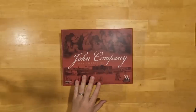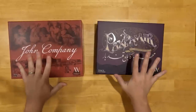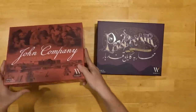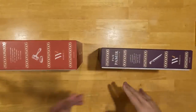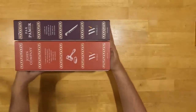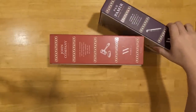Just for comparison and scale, I'll set this next to Premiere. As you can see, the box has the same aspect ratio, but it's quite a bit thicker. Like Premiere, it's designed to be set any way you'd like, but we kept these spines all lined up. The John Company box is about 50% thicker than the Premiere box. It's also about 50% heavier, especially if you put the metal coins in there.